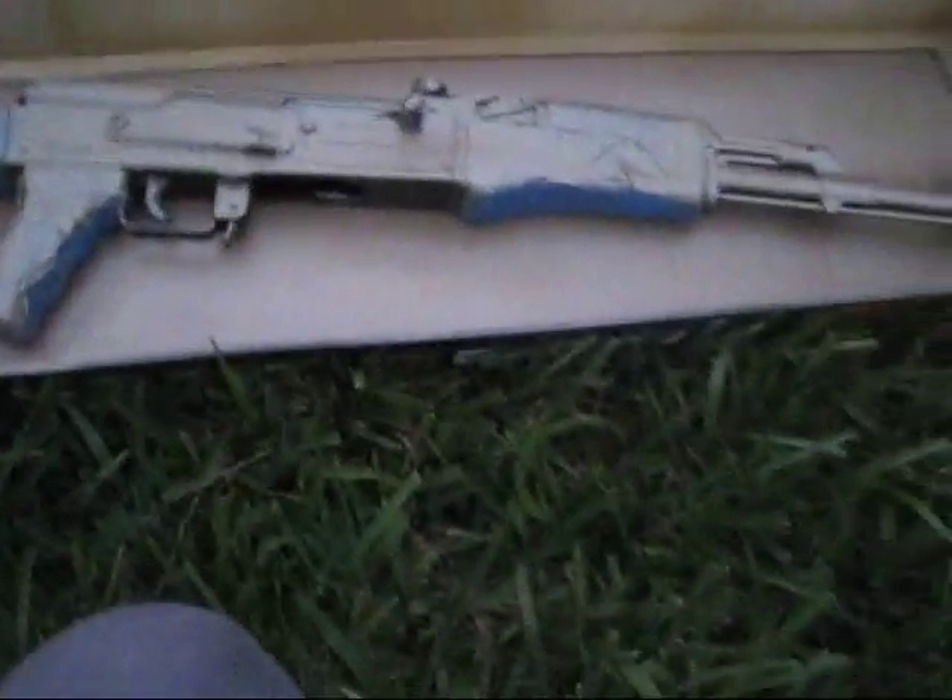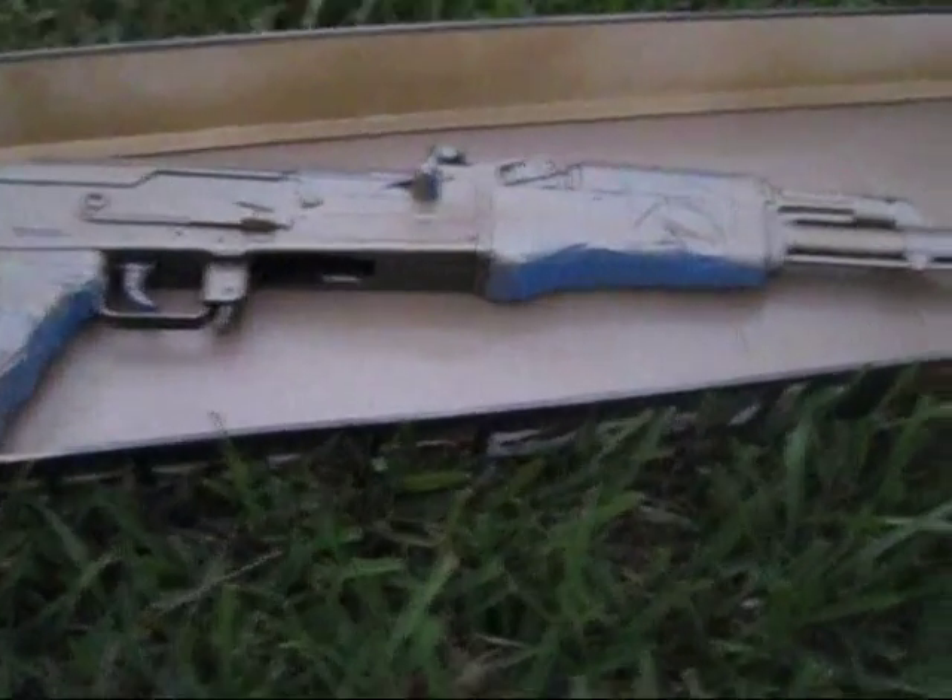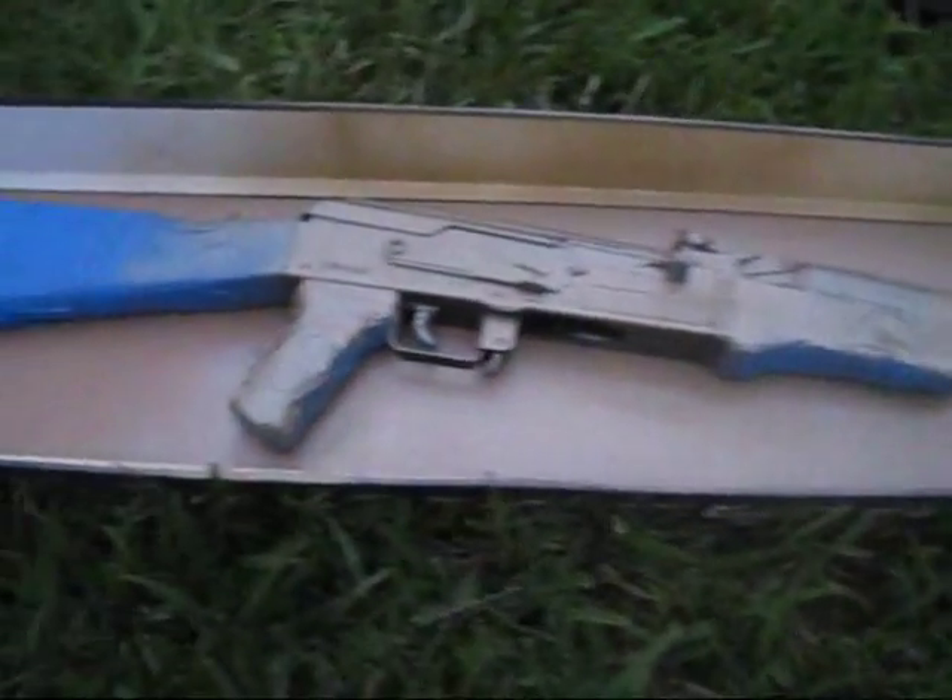And this is it after the first coat. The first coat is pretty good.